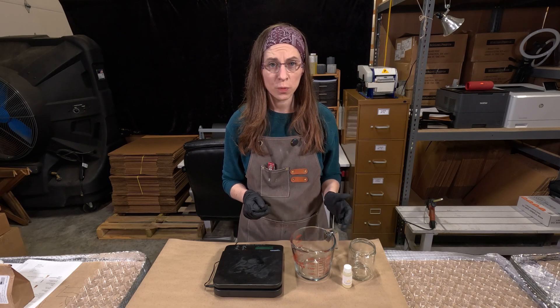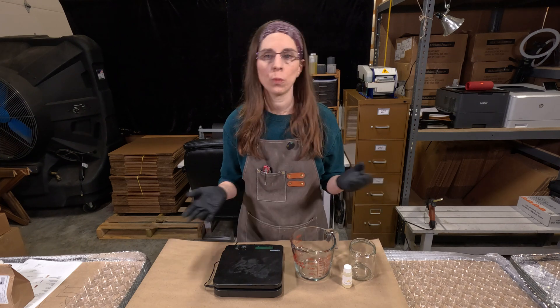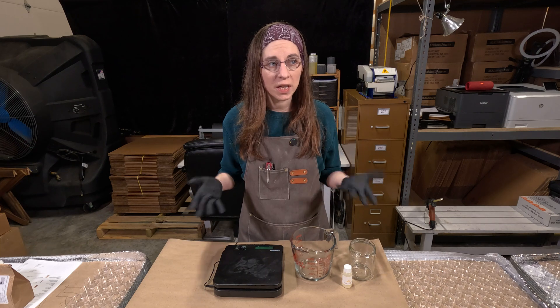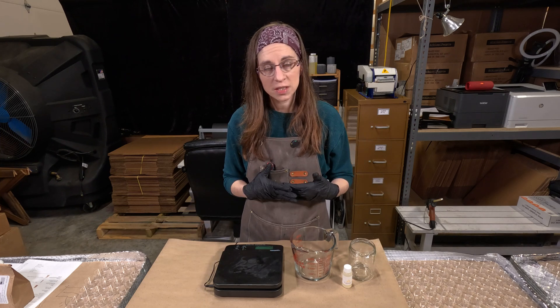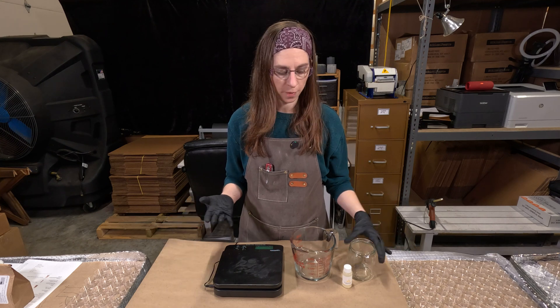When you first get started making candles, it can be really confusing. You're trying to pick out wax and fragrance and wicks and try to match them all up. You're doing all your research — reading and reading, talking to people, and it's just very overwhelming. And then you might get all of your ingredients together, go to make your first candle, and come across this problem.